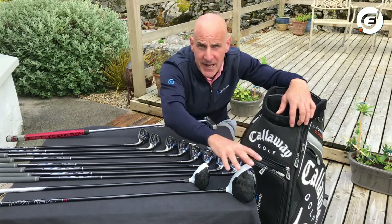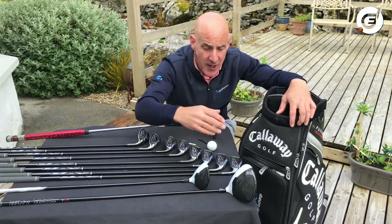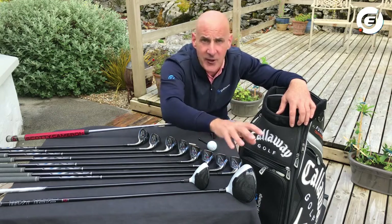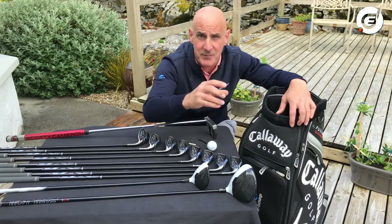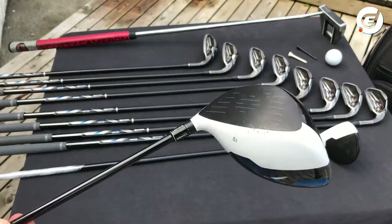Woods are big blocky headed clubs and these will hit the ball the furthest. They're called woods because back in the old days the heads used to be made out of wood, but nowadays they're made from metal and carbon. The biggest wood of them all used to be called the one wood — this one hits the ball the furthest and is called a driver.